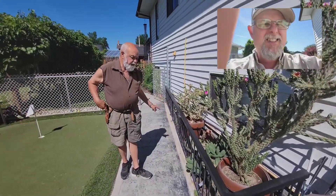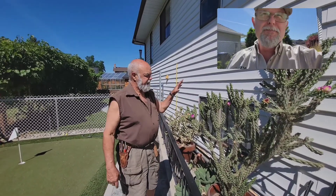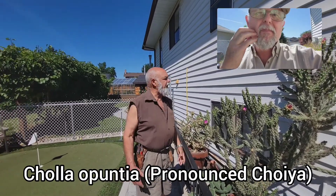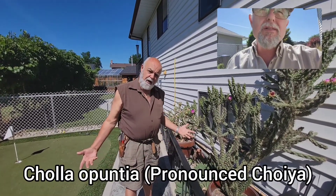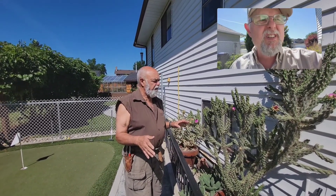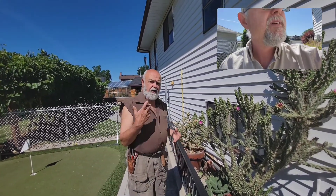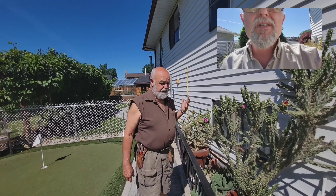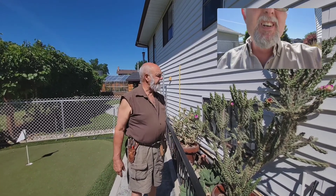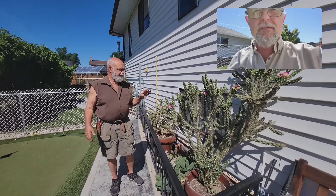I've got a collection here of Opuntias and these Cholla Opuntias — the Cholla cactus — which is unusual because in the Okanagan we don't think of a cactus growing this big and being hardened outside. The good part of it is you never have to water them. They will survive on our regular Okanagan rain, which is possibly 11 inches a year, which is not very desert-like. There are a couple of different varieties. That's the positive side.